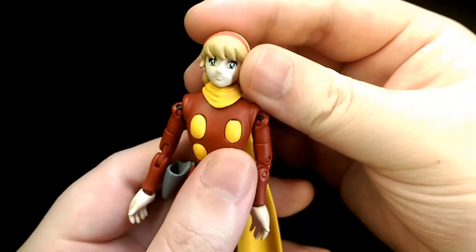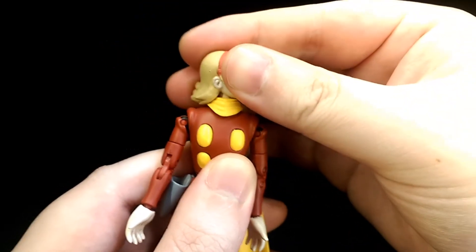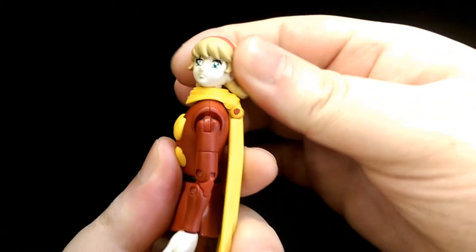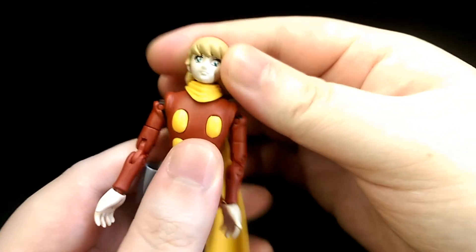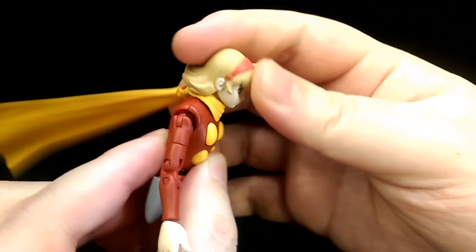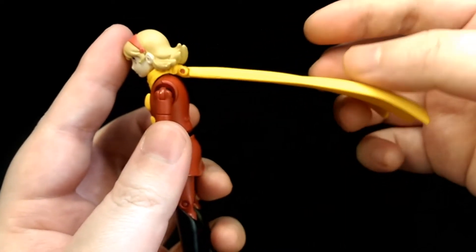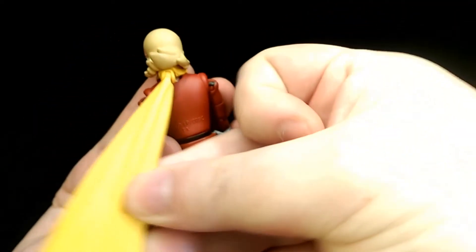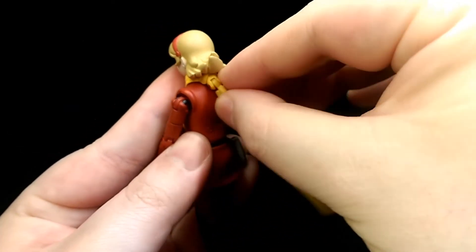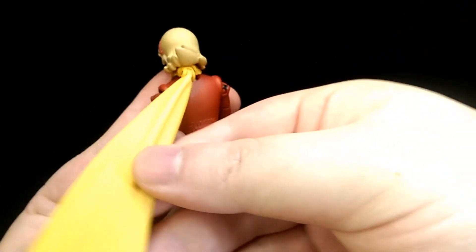For 003, the head is on a hinge so you can rotate her head about. The hair is sculpted in a way that it doesn't get in the way with the scarf, so that's nice. She can also look up and down as well. The scarf functions the same — on a hinge, bring it out to the back as well as side to side. It was a bit stuck for whatever reason, but there we go, it started to move.